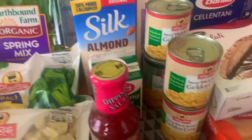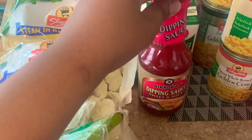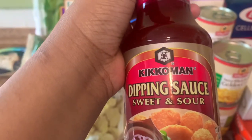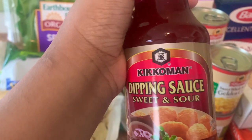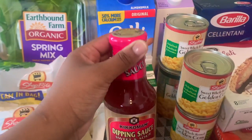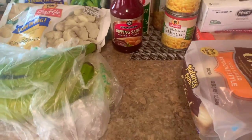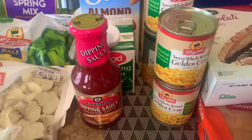The next thing I got — I don't really know which category this goes into, maybe canned goods — I got this sweet and sour dipping sauce. I love this sauce. I like using it in dishes and as a dipping sauce. When I make my own fries I'll use it as a dipping sauce, or I'll use it to sweeten other little dishes I make.